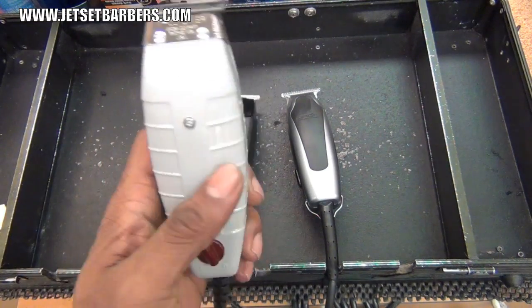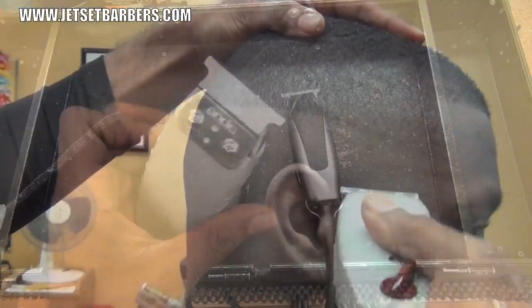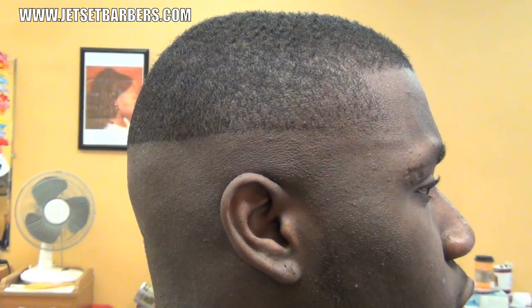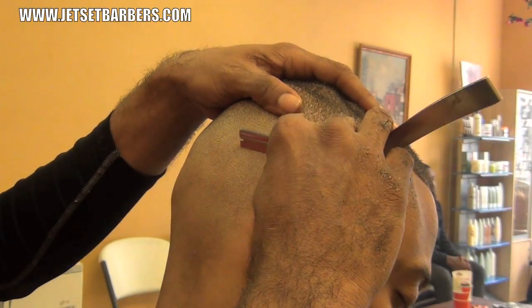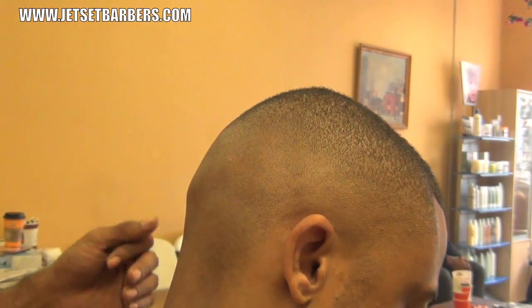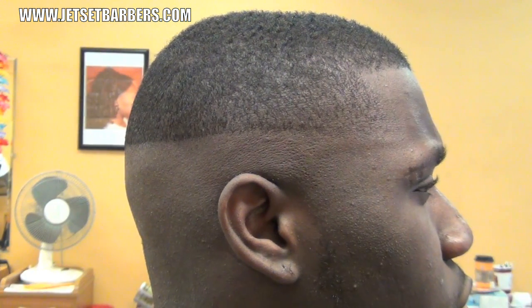Then I'm going to grab my Andis T Outliner and bald it out underneath all that. If I wanted to, I could use an electric shaver or a razor to even take it lower than this. But it's sufficiently bald, so on to the next level.